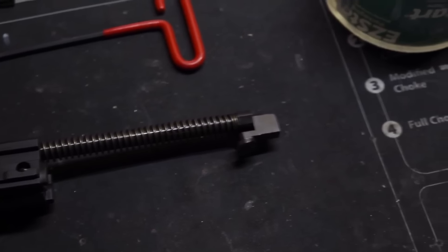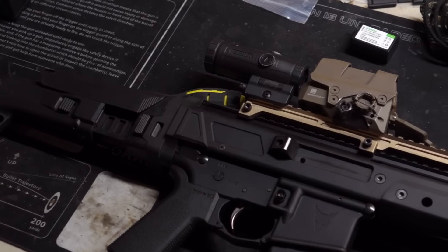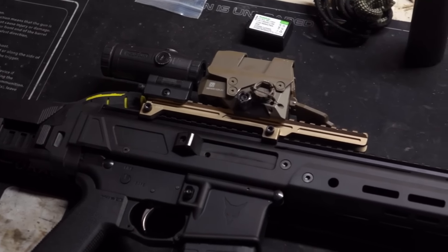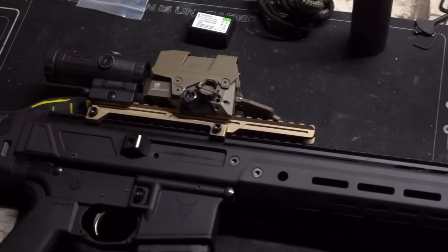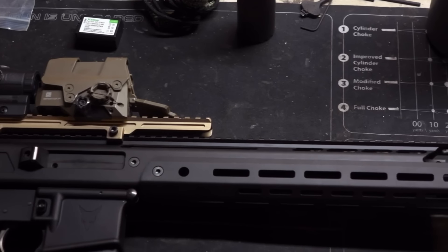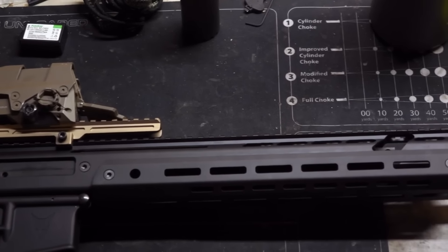Getting into the carrier and trunnion, we have a 43-40 carrier, an 86-20 front trunnion — kind of AK-adjacent — but the bolt is the mil-spec Carpenter 158. It's an unholy combination of parts and materials with the advantages of neither.